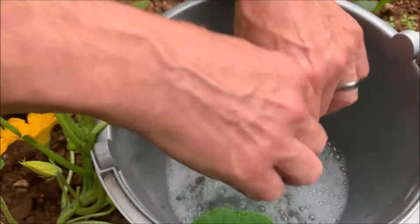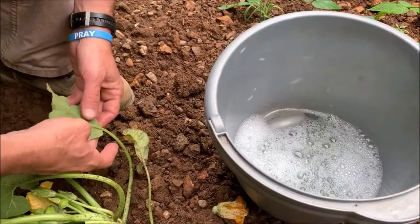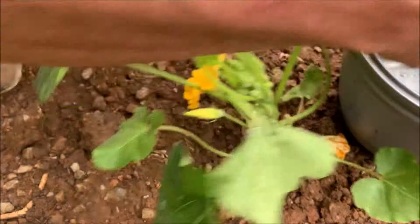That's going to be a problem all year. Look at that big bunch there — I'm just going to tear the leaves off.